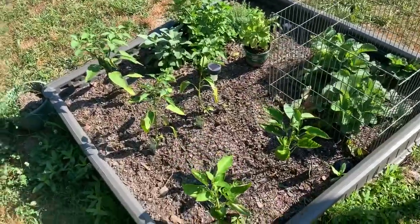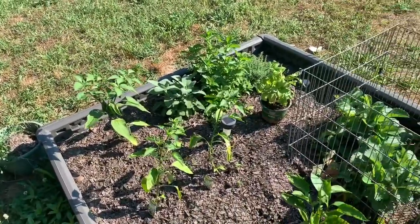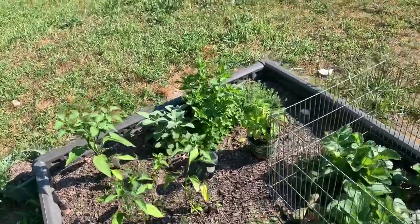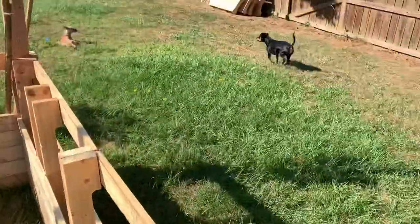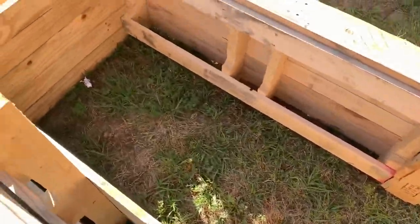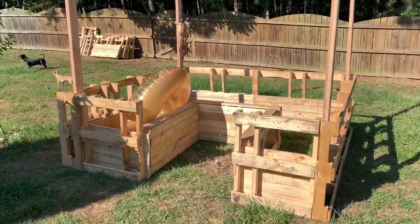This is our little garden right here — we have green peppers, jalapeños, strawberries, mint, more jalapeños, basil, and a couple other little herbs. This is all going to be full of dirt and we'll plant all our stuff in there. It's a work in progress, but we're going to work on it a little bit more today.